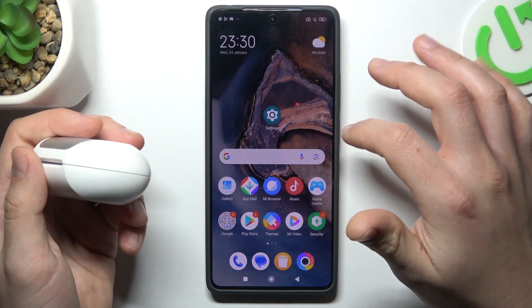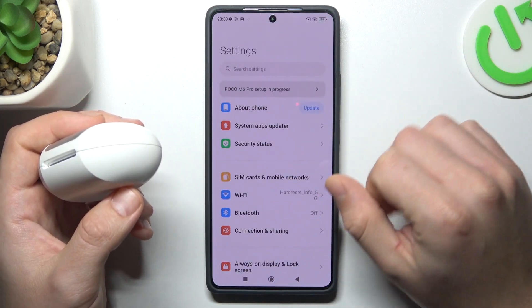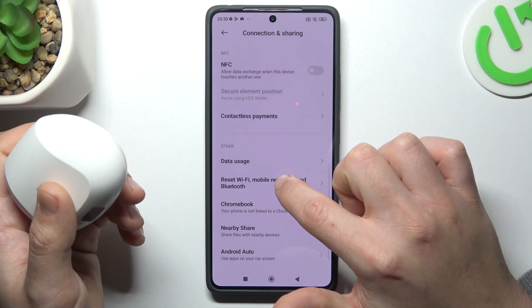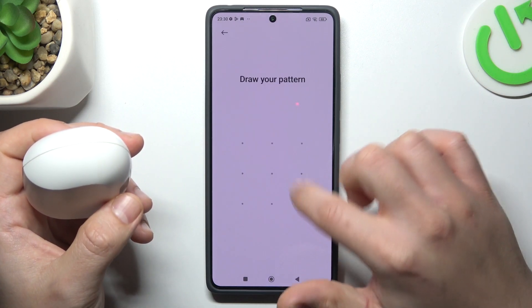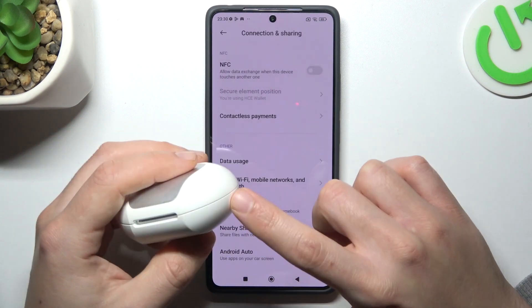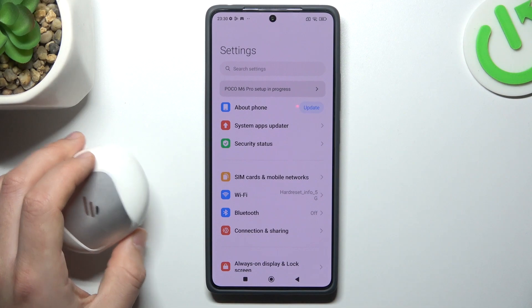If it should be visible for devices but it's still not for your phone, open Settings, then go to Connection Sharing, and look for Reset Wi-Fi, Mobile and Bluetooth. Tap on it, choose Reset Settings, go to the button, and tap OK. After that, look again for your device on the Bluetooth list — and this is the way how you can do it.